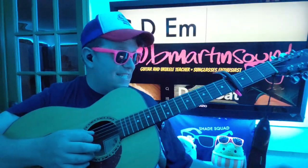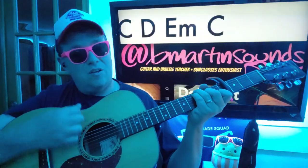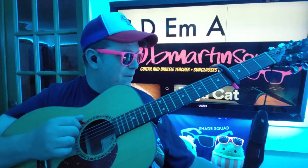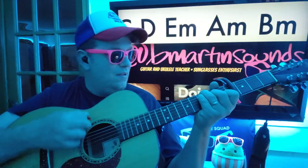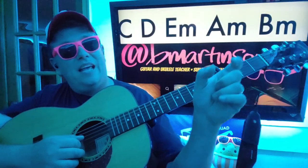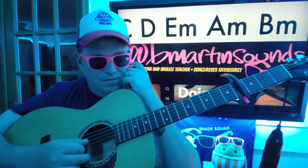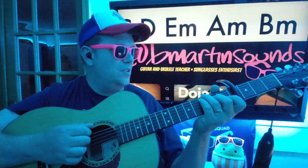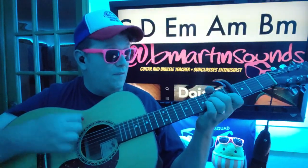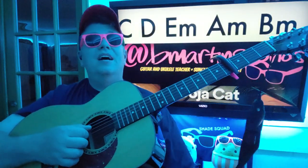We're gonna do some variations: C to D to E minor, then back to C. You can also do C to D to E minor, then A minor to B minor, then back to C. A minor and B minor are gonna split kind of a half-time of one of the other chords — split that last little bit for A minor, B minor.